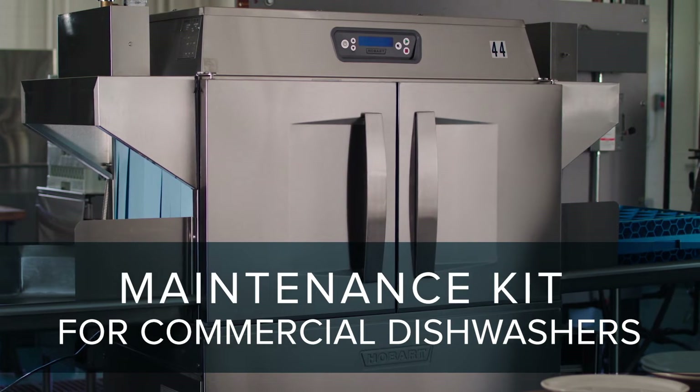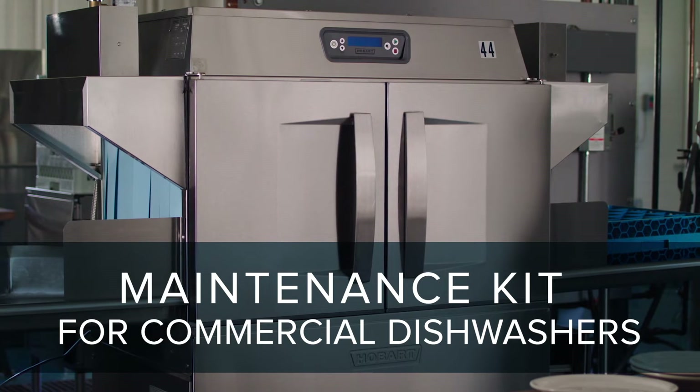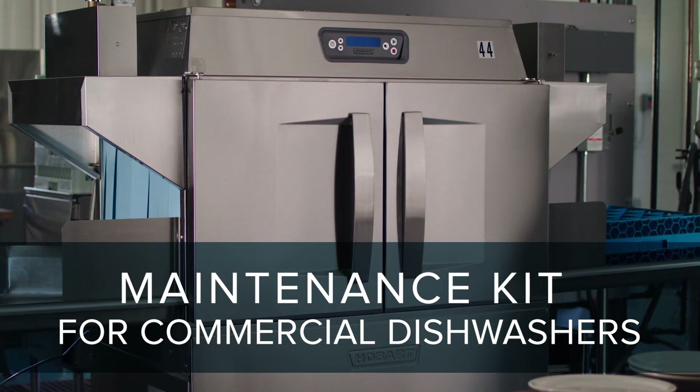A Hobart dishwasher is an intricate part of a kitchen. If that dishwasher goes down, it disrupts the whole flow of a commercial kitchen.